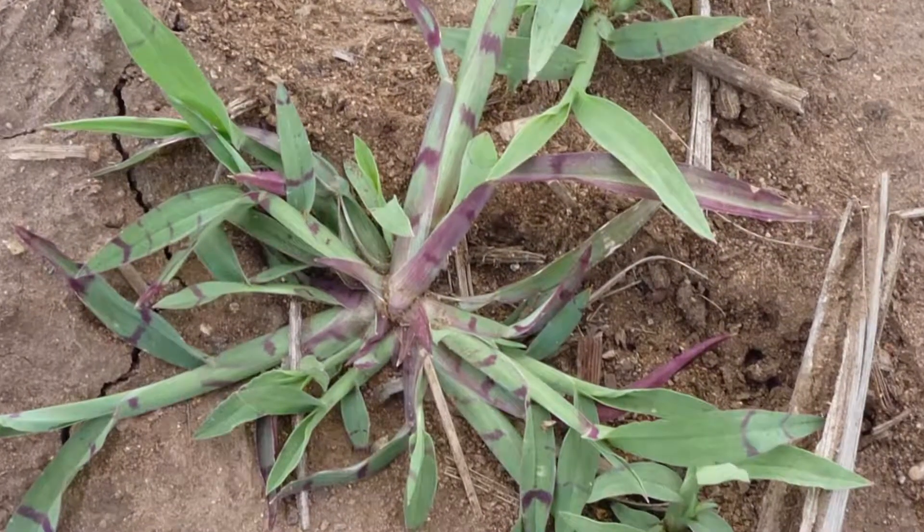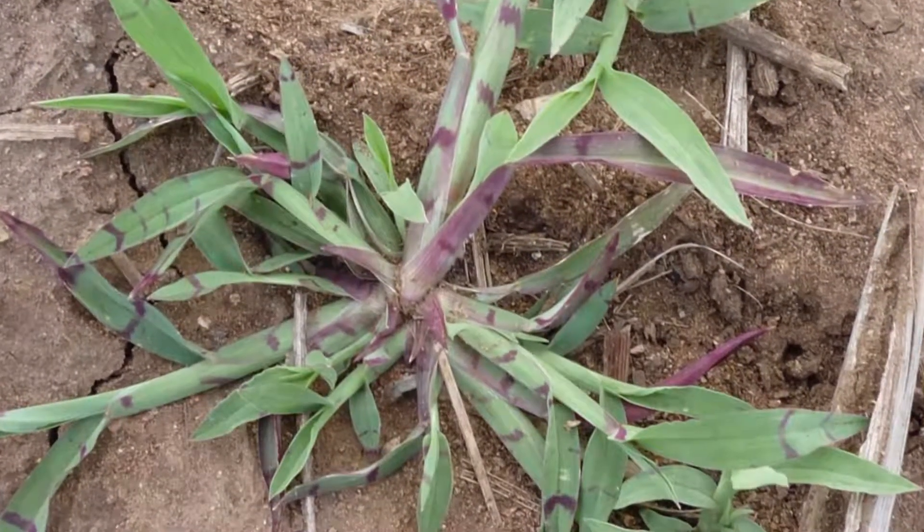An individual awnless barnyard grass plant can produce up to 42,000 seeds. That seed does have a dormancy, so if that seed is produced in one summer, it's not going to be viable and ready for germination until the following summer period.